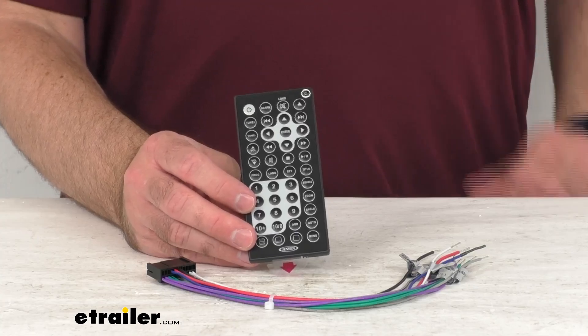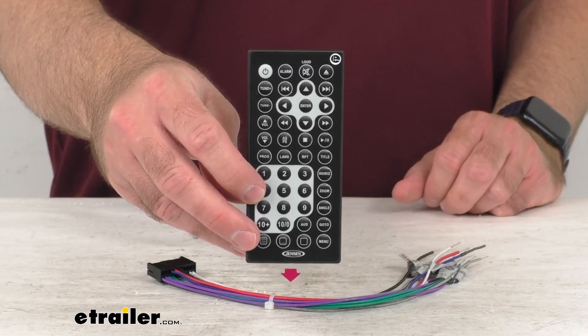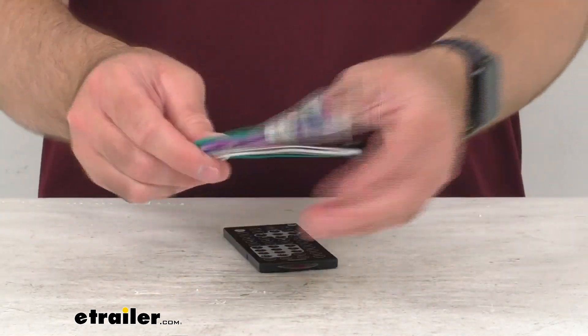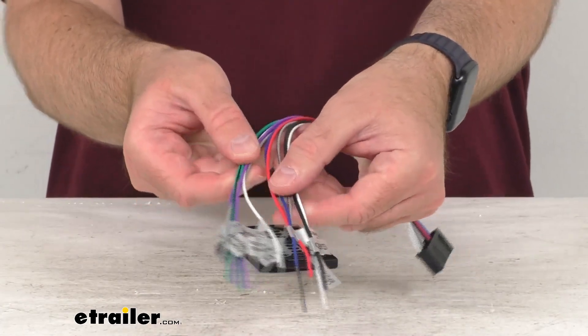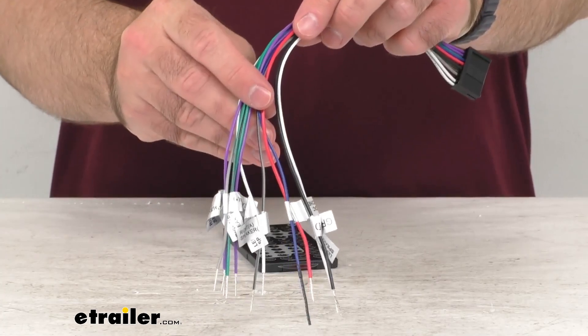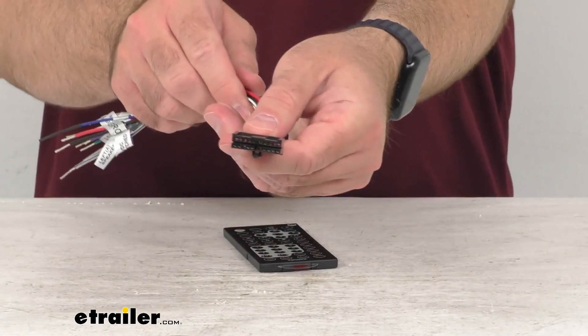This includes everything that you see here on my table before me. I'm going to give you a good look at that remote. This also includes this power harness. Let me fan these wires out here a little bit so you can get a good look at those as well, and let me give you a view of the connection.